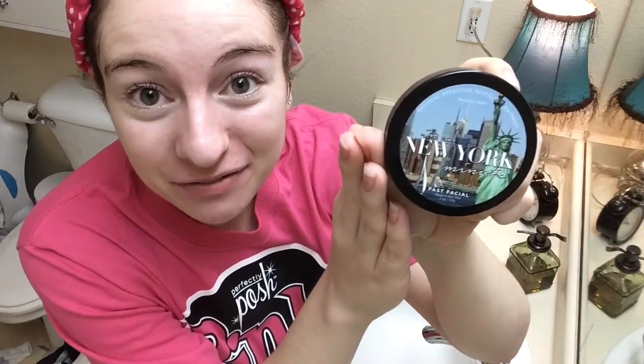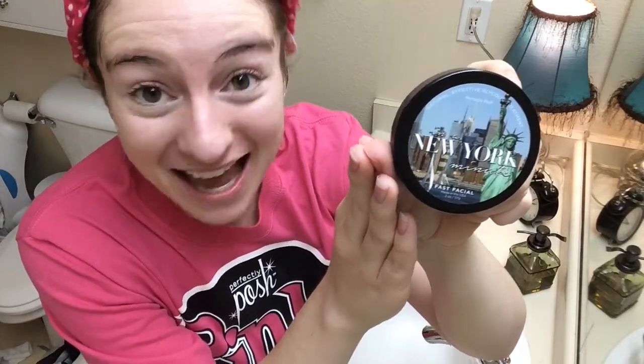Our New York Minute Face Mask. We have lots of different face masks to choose from. This one is my favorite because you can get it done in under five minutes, and I am a mom who is short on time.